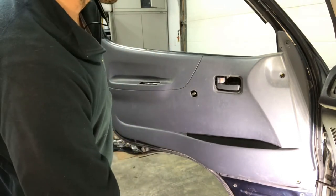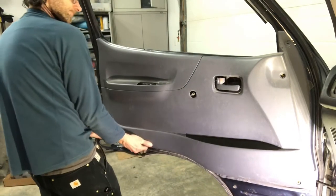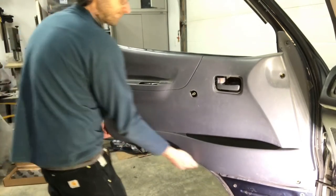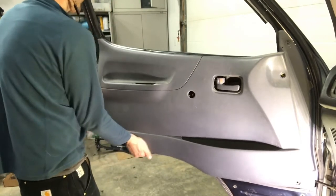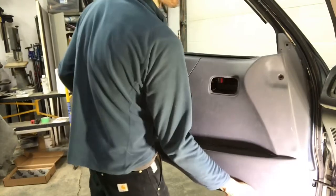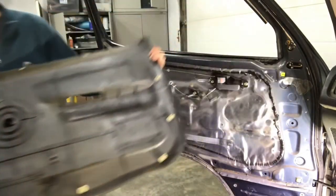There's a nylon washer behind it, and to get the door cards out you just pull away from the body of the door to pop those clips. I think there are about four or five of them in there. When those are loose you pull out and up. You can see those white round trim clips on the back.